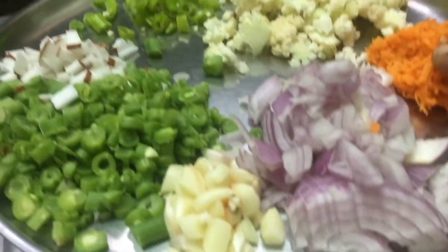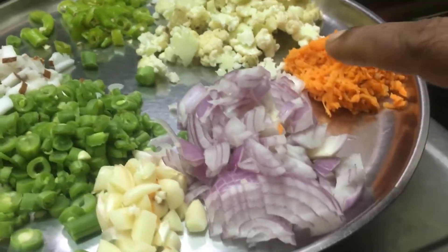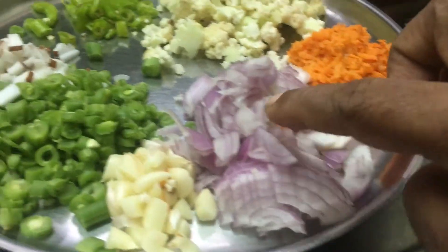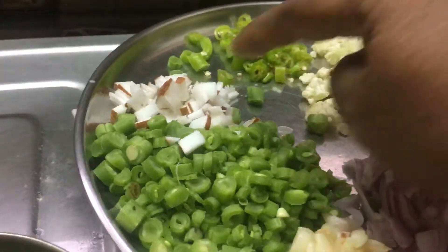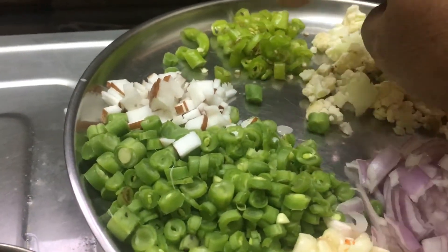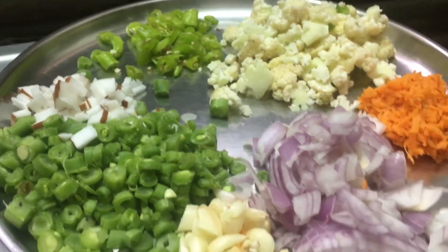These are the carrots. This is cauliflower. You can also add capsicum.